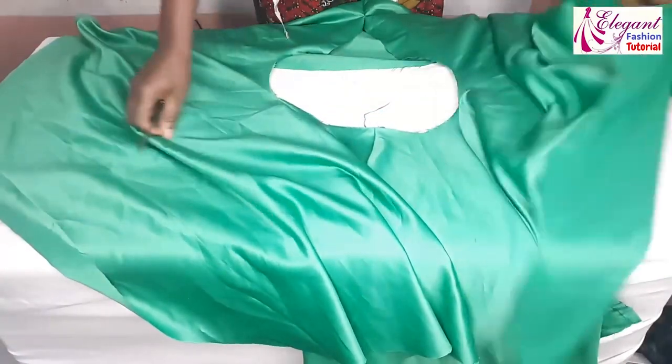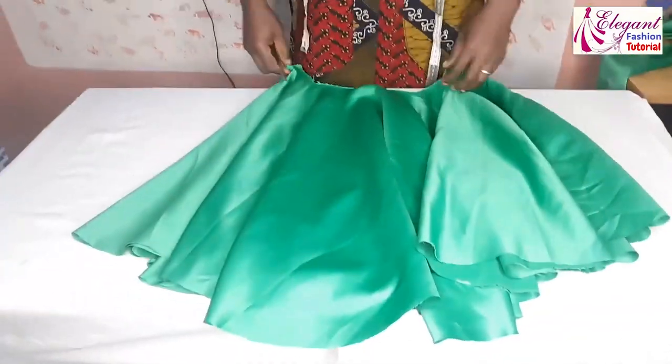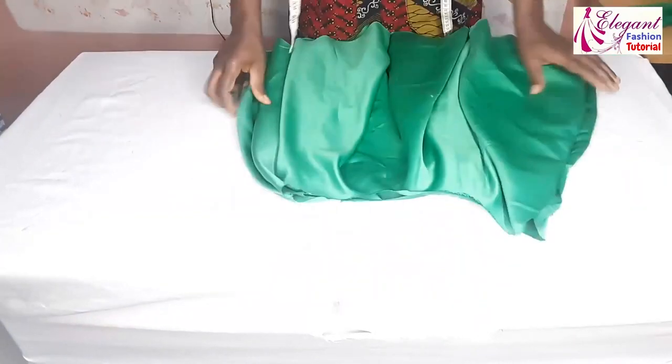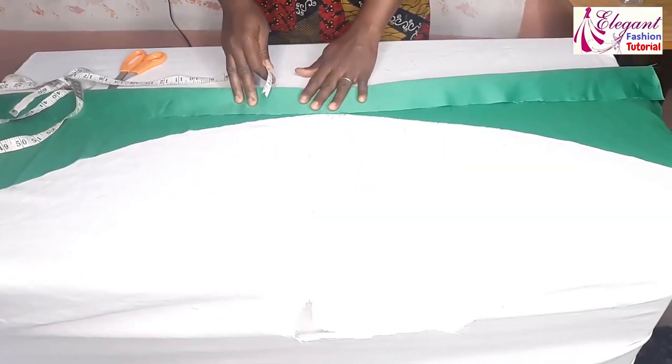By the time I open it up, this is how it will be. The next thing now is to cut the band.